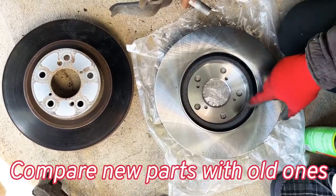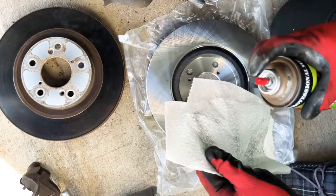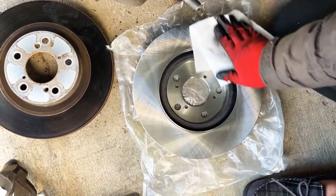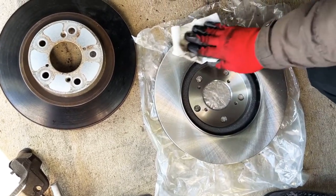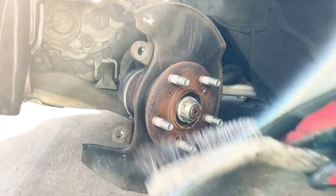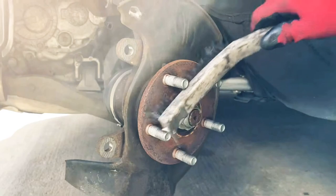Before putting the rotor on the hub, make sure it has some grease protection against rust. Use brake cleaner, spray it on the rack, and wipe off all the grease. Also use a wire brush to remove the rust from the hub before putting the rotor on.